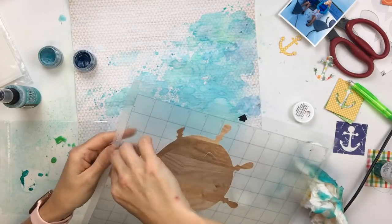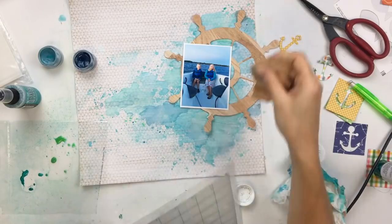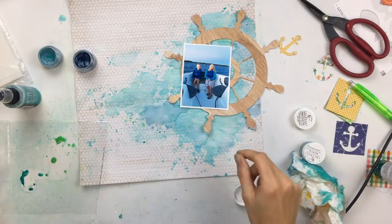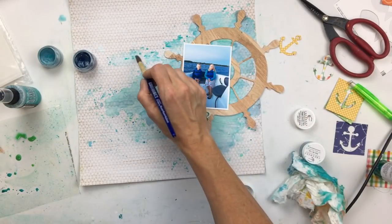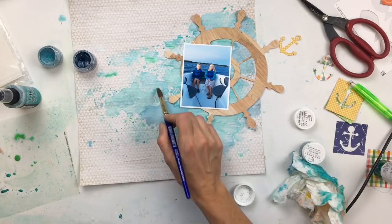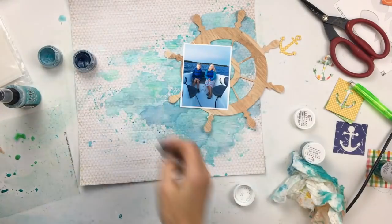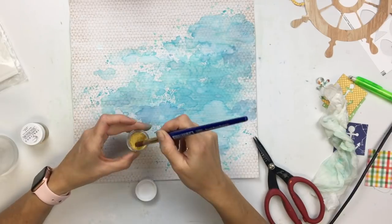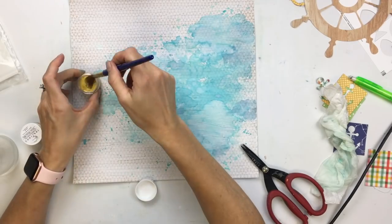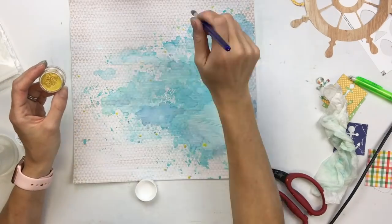In the meantime, I had cut out that steering wheel and cut it out of a piece of woodgrain paper. Because I had all those bright colors of anchors, I thought that woodgrain would be a good fit. I love using woodgrain with summery photos, especially boating photos. The wood reminds me of the dock — we spend a lot of time on the dock, and obviously the dock is made of wood. I'm going to add a little bit of gold here, a few gold splatters, which looks kind of yellowish, but when it goes over the blue it makes a greenish color, so it's really pretty.